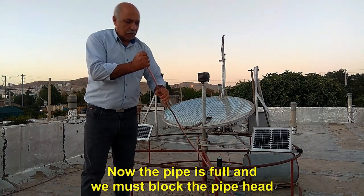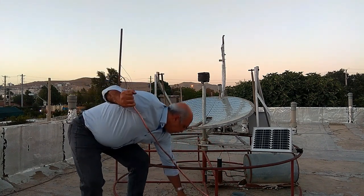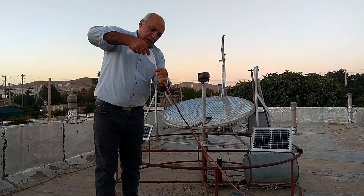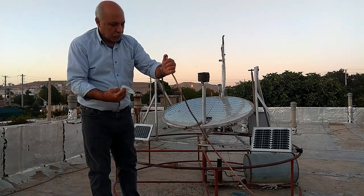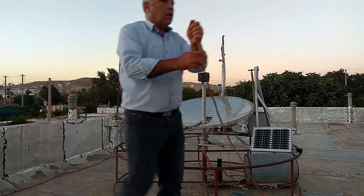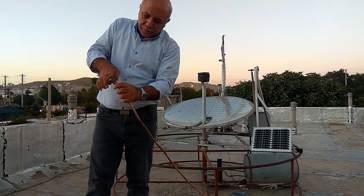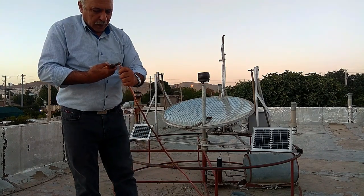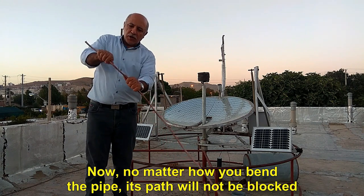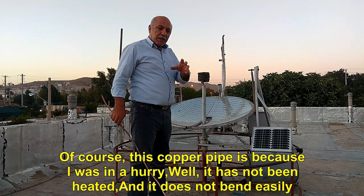Now the pipe is full and we must block the pipe head. After blocking the copper pipe, we proceed to bending the pipe. Now, no matter how you bend the pipe, its path will not be blocked. This copper pipe has not been heated well enough because I was in a hurry, so it does not bend easily.